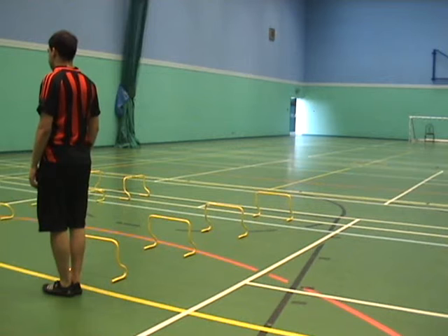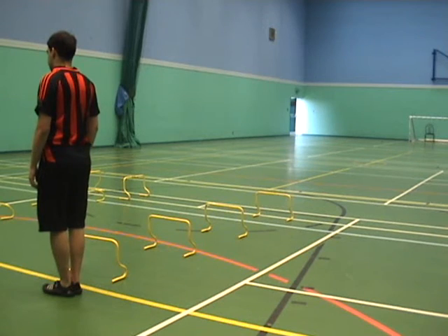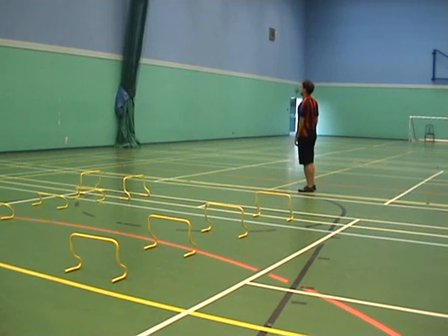What we're going to do now is the same thing but going sideways over the hurdles. This increases lateral movement ability and enables the footballer to move and jump sideways to evade tackles and other situations, improving their agility. Off you go, Louie. The same things apply — balls of your feet, using the arms to pull yourself over.